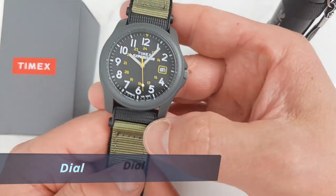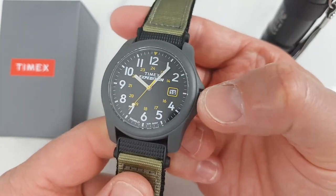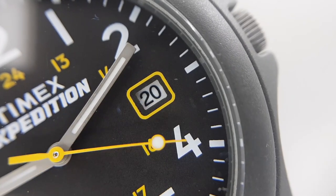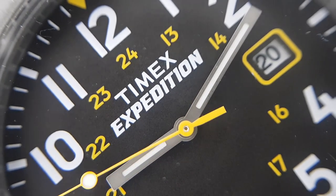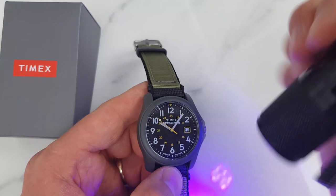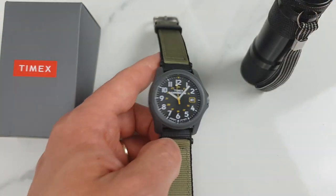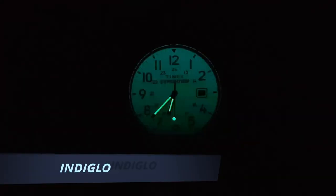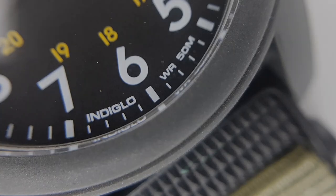In the spirit of a proper field watch we have 12 and 24-hour markers, a clear minute track, and a nice crisp date window at three o'clock. The date window color and font help legibility, however I think it could be a little bit larger. Hands are simple and clear — cream-colored hour and minute hands with a yellow second hand. There is lume on all three hands; the lume is not too strong but it doesn't really have to be. It is only needed to help legibility when the watch transitions from a bright area into a darker area. Otherwise Timex's proprietary Indiglo will do a great job of lighting up the dial.